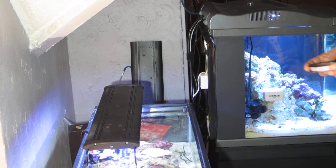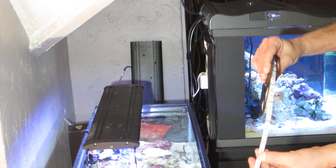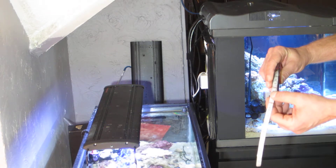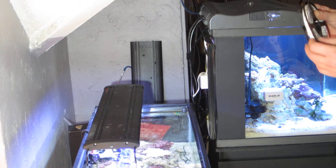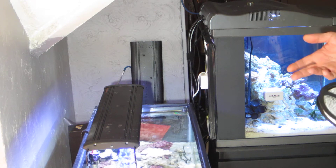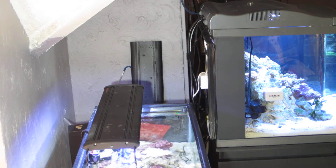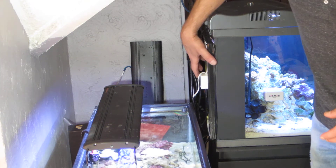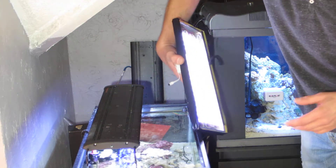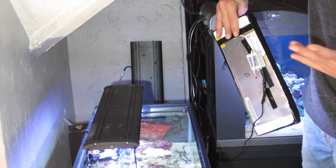I bought two rolls of these lights on eBay — they're about 15 feet long and they're remote controllable. They come with a remote and everything, and they'll do red, green, blue, and if you turn them all on they'll do white. I've been experimenting with them and I soldered a bunch of smaller strips together on this light and put it on the back of my NanoCube, and I still have the remote hooked up so I can change the lighting.